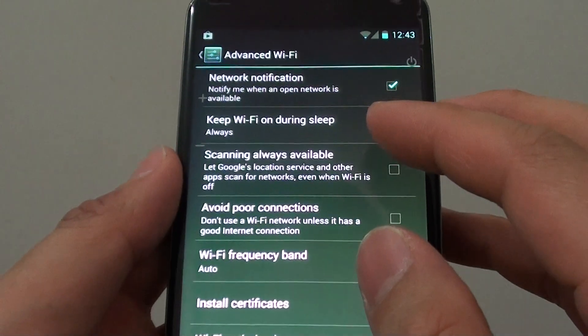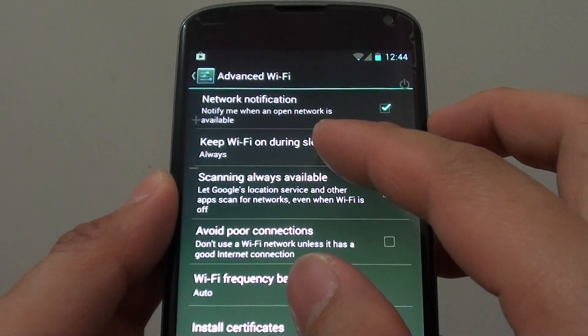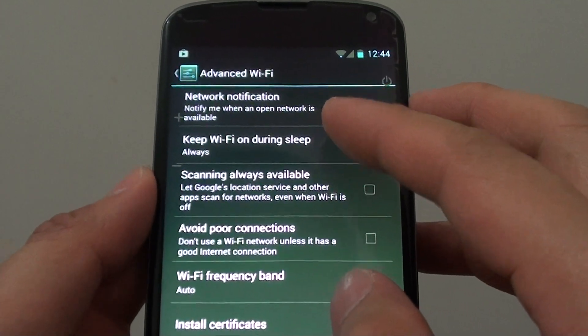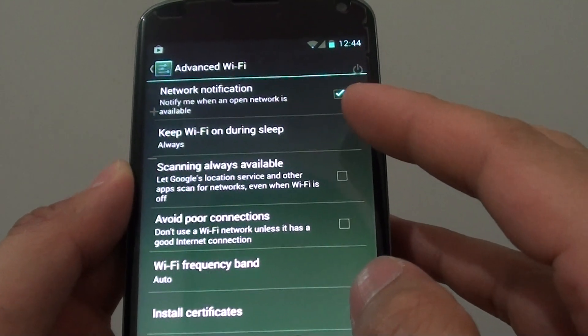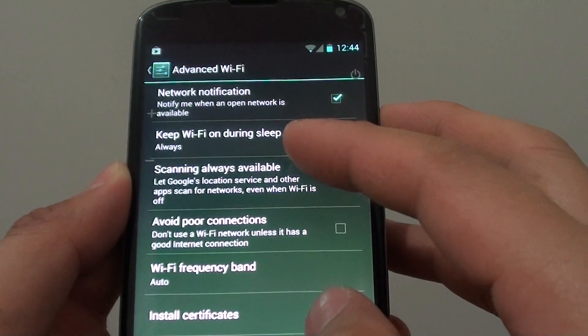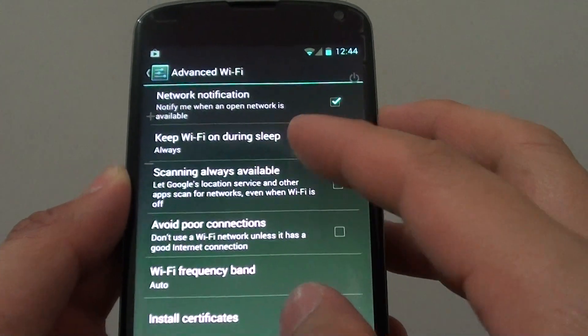So once your phone has gone to sleep, WiFi is still on. This is especially useful when you are downloading a large file, because if the phone happens to turn off, the download could be cancelled if you don't use the WiFi on during sleep option.